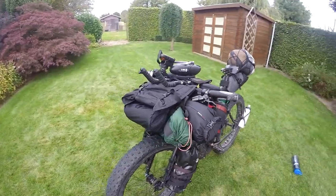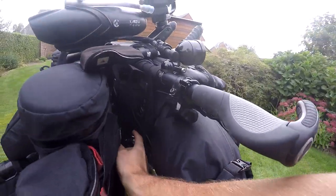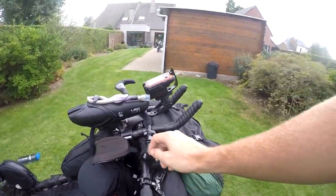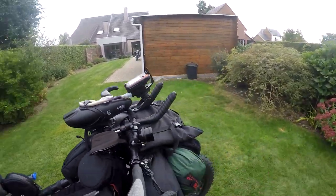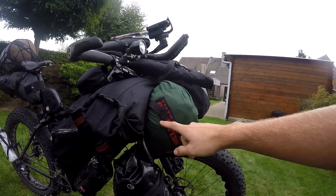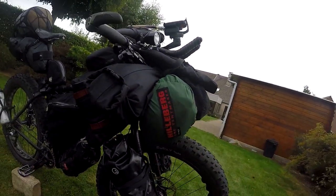Moving to the front handlebar system: I've got the Revelate harness. Previously I had the sweet roll, which is the same dry bag but with the handlebar adapter, but I opted for the Revelate harness because of the greater capacity. This allows me to carry both the salty roll as well as the tent I'm using right now, which is a Hilleberg Nammatj four-season tent.